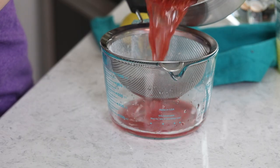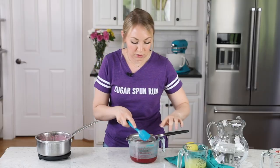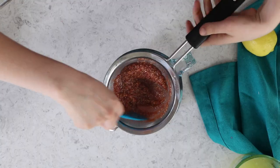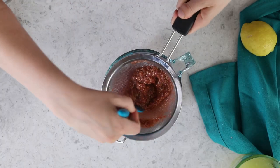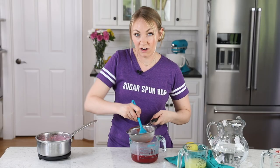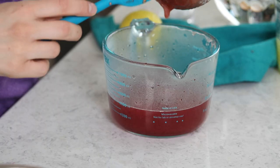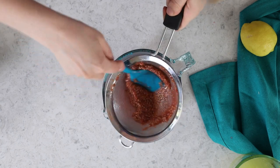Now let's pour this through our fine mesh strainer into a heat-proof container. We want to mash this up and force through as much of that berry juice as possible — just use your spatula to smear it back and forth. How flavorful your lemonade is will depend on how juicy and ripe your berries are, so the fresher and juicier the better. I've actually found frozen works very, very well with this recipe, and I typically get a more vibrant, rich red color with frozen berries, so don't shy away from going the frozen route. We don't want any of those seeds or pulp in our lemonade, so we'll discard that.